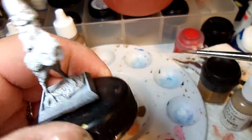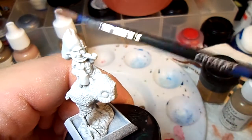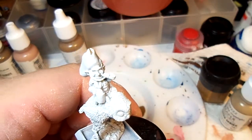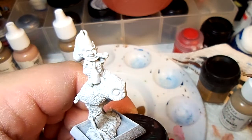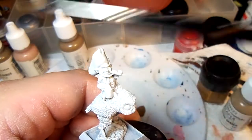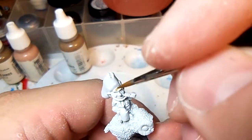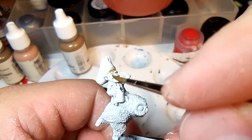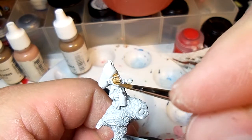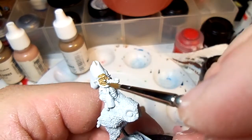People have asked what kind of paintbrushes I use. I use for bigger areas the Citadel large brushes. For detail work and for smaller areas, I use the Winsor & Newton Series 7 brushes, which is what I'm using right now. So I'll get in there and make this guy look really cool.